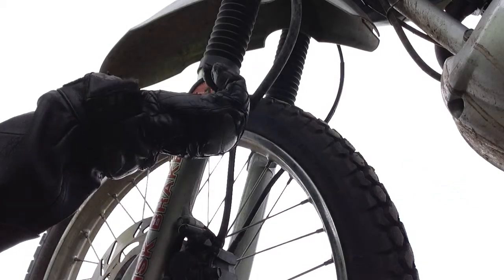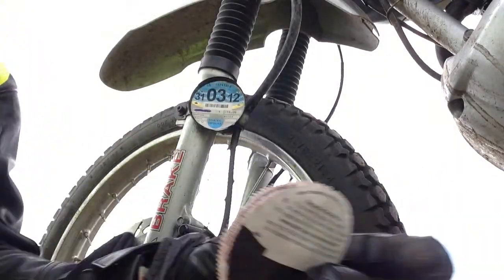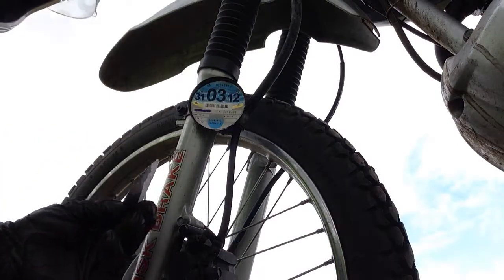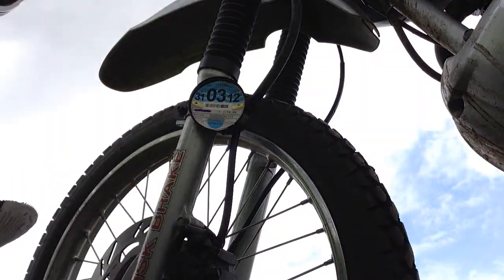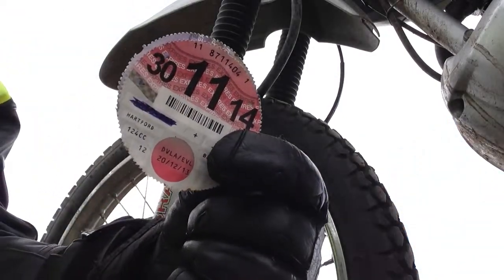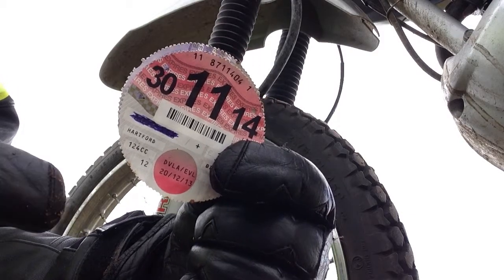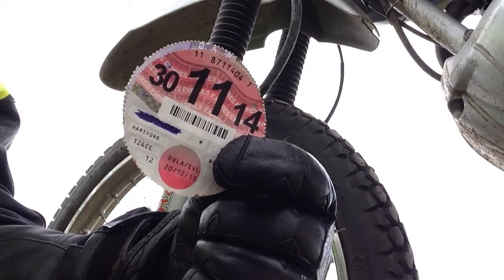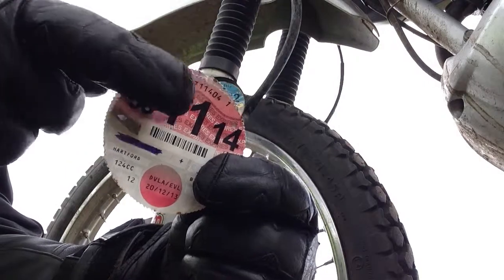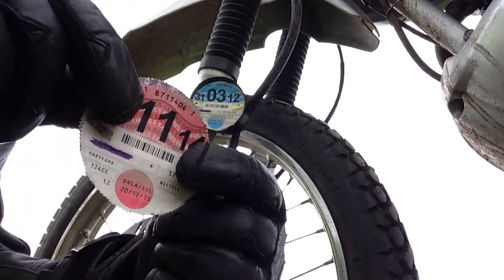Let's have a look at the tax disc. We'll take that off - whoops, it's also popped out. Little tax disc, little glass, popped out. And that's it - that's the tax disc, for those of you who don't live in the UK or haven't seen a tax disc before. It has the date of when it expires and all the information about the bike and so forth.